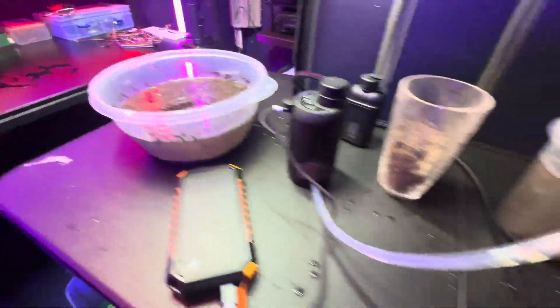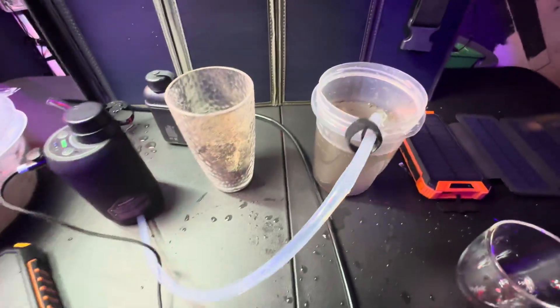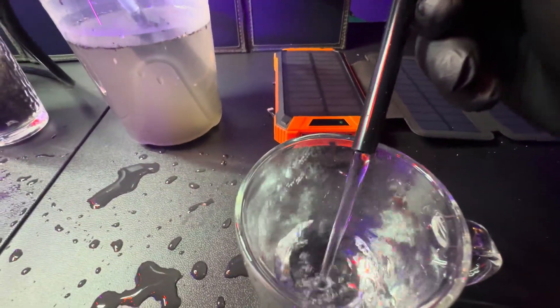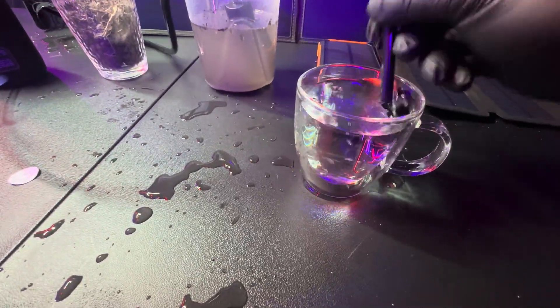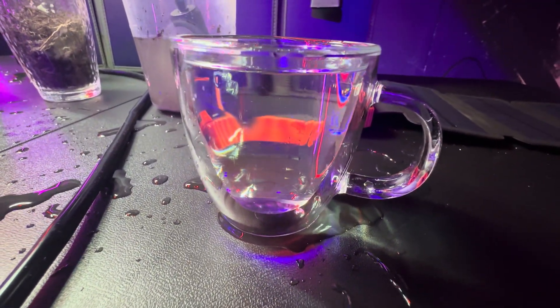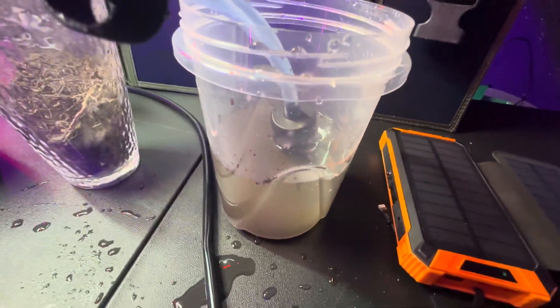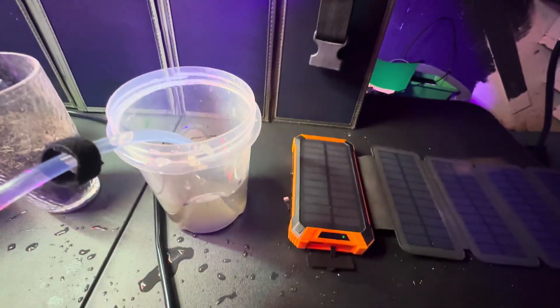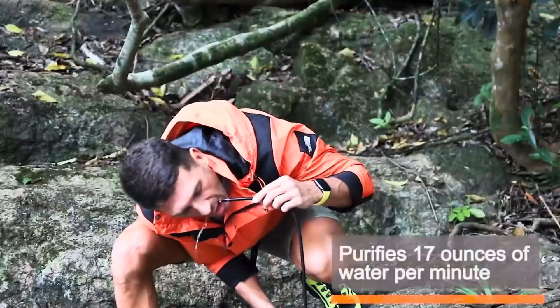For this next experiment, I tried to create actual dirty water like what you would probably find out there, instead of that crazy mess I made earlier. I made a more realistic test, and as you see here, it comes out pretty clear. I actually drank it — it tastes like dirt. It comes out clean-looking, but you get that aftertaste of dirt. I didn't feel any grit, but it was as if the water was flavored with a hint of dirt. I live to tell the tale — it worked. It's more or less designed for a stream or a pond, not complete mud water.